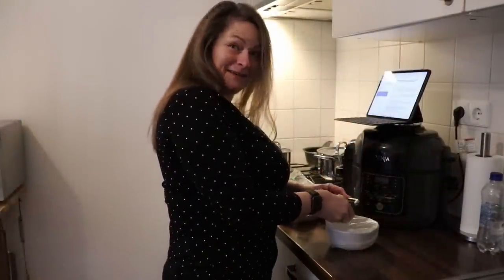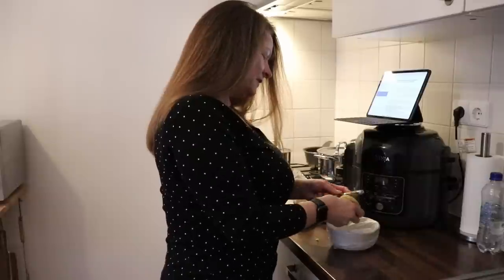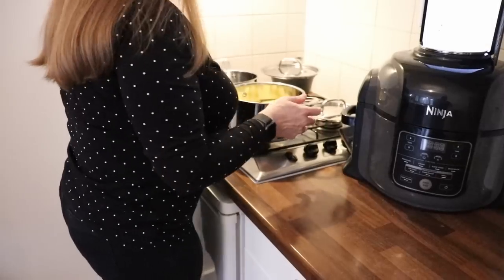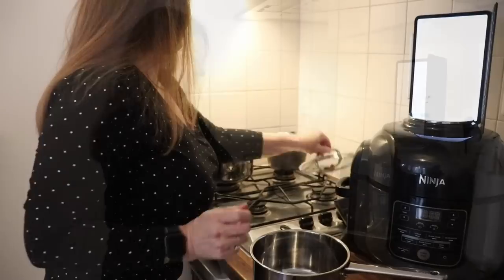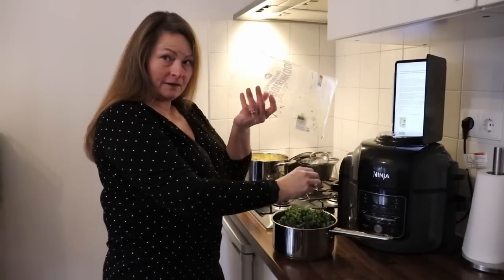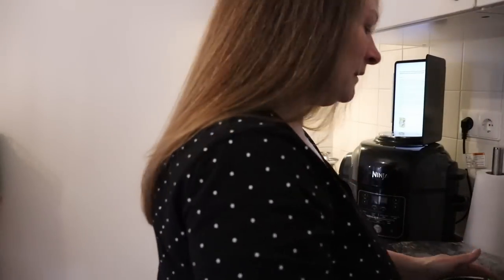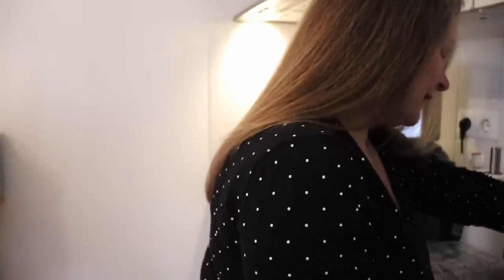I am peeling the potatoes. Not very well because I'm on film and I'm nervous. The frozen Bödenkolle is being put into the pan with about 50% water, and then we're going to start boiling that. In two minutes we're going to start the potatoes.